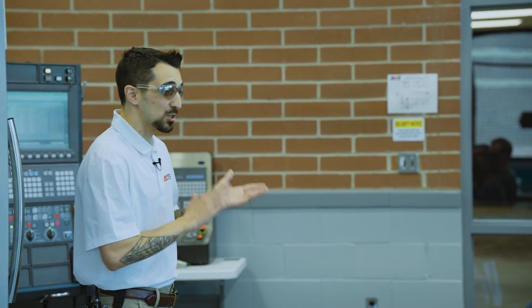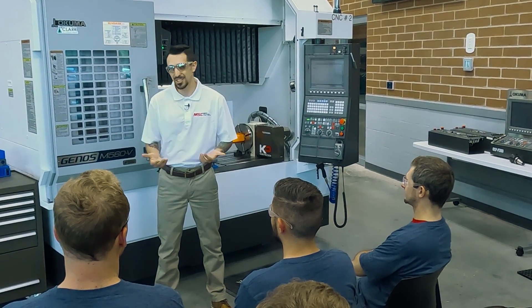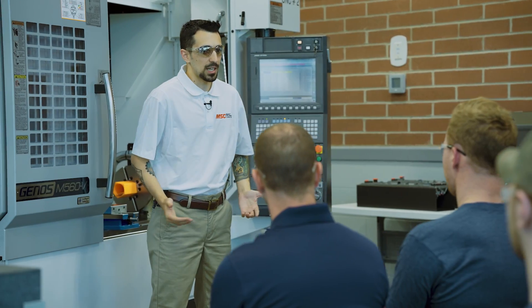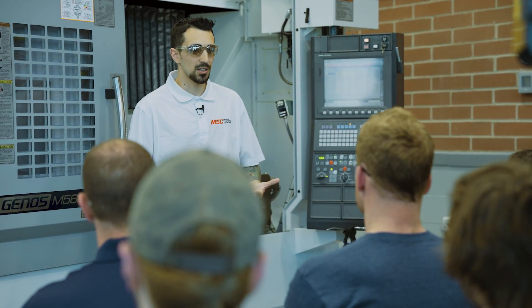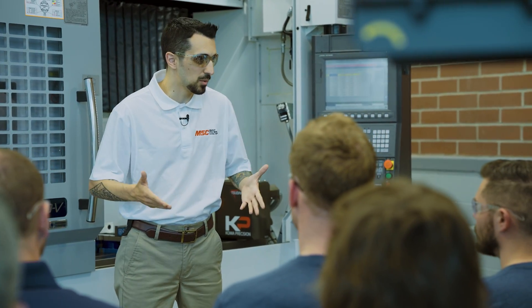If you saw episode five — I applaud you if you did, and if you didn't, check it out. It's a good refresher on what it means to ready your mill. I'm in a room full of apprentices right now. You're starting your careers, and hopefully a long career in manufacturing, CNC machining. Literally how we get the things we use every single day is made by people like you.